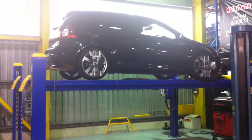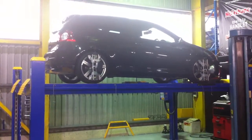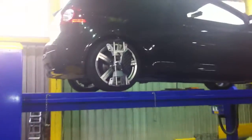Thanks for joining us. You're watching a Whiteline Vehicle Spotlight. In today's video, we're looking at the Volkswagen Golf Mk5 GTI. Let's have a look underneath and check out some of the products we've just installed.